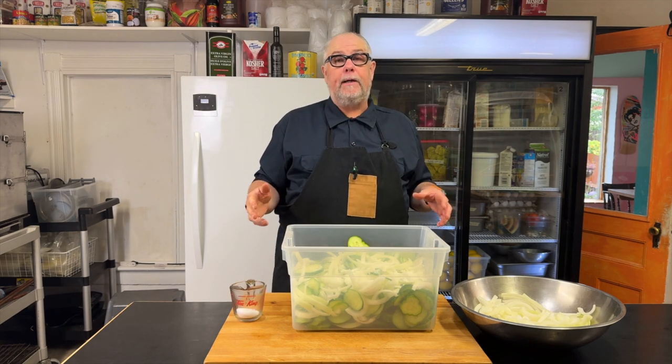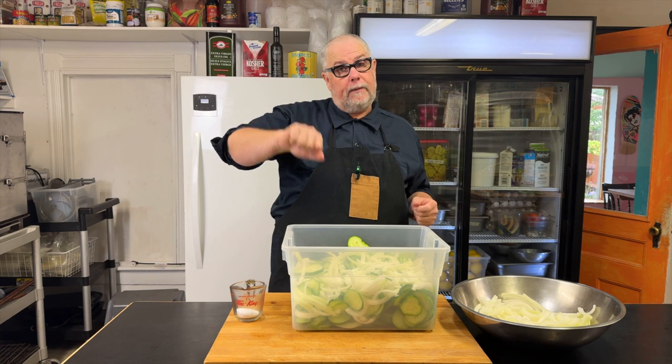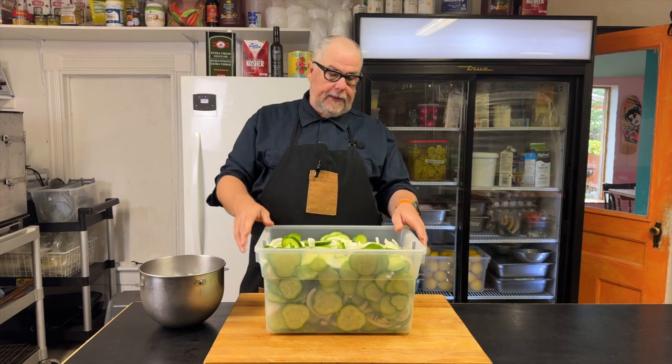What we're doing here is using the salt to extract some of the liquids from the cucumbers and the onions so that they can receive more vinegar when we put them in the brine. So I have a great big container filled with my cucumbers and my onions and salt sprinkled through it, evenly distributed.